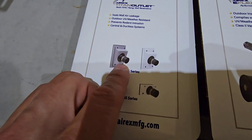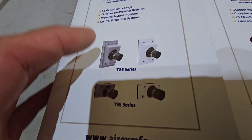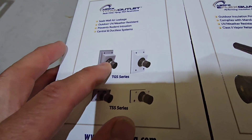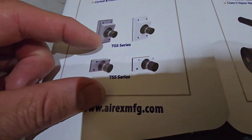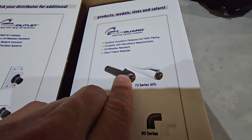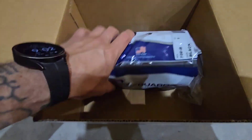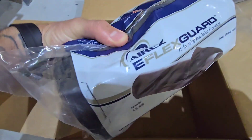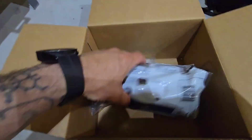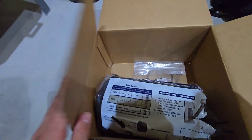I have steel board and batten siding, so I have a wide area and I'm using this one. They also have skinnier ones good for vinyl siding. This kit also comes with a roll that wraps around the insulation and lines — it comes in a baggie and is available in different colors like white and black.